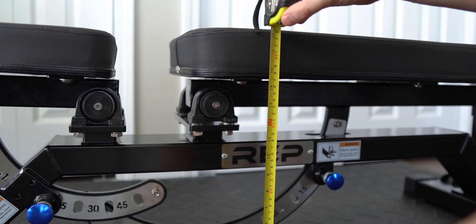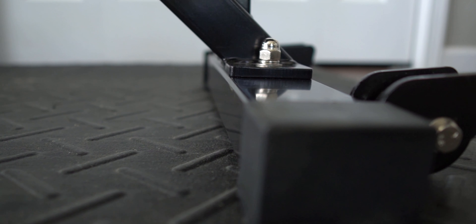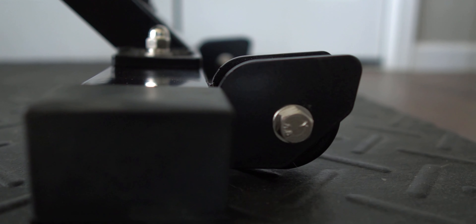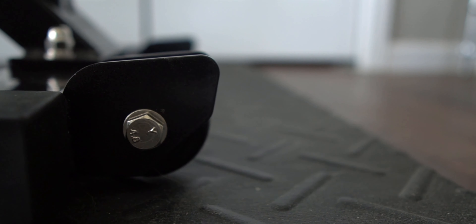The back pad is 17.5 inches off the ground, and the width of the back pad is 12 inches. Another cool feature is the wheel guards on the back — if you have a spotter who accidentally steps on the wheels, they won't slip and fall. They'll be able to stand on those little wheel guards.